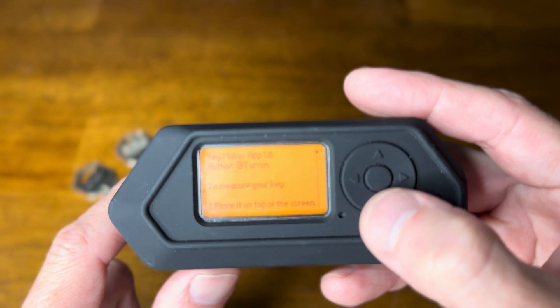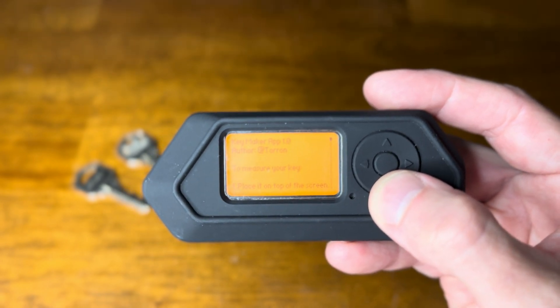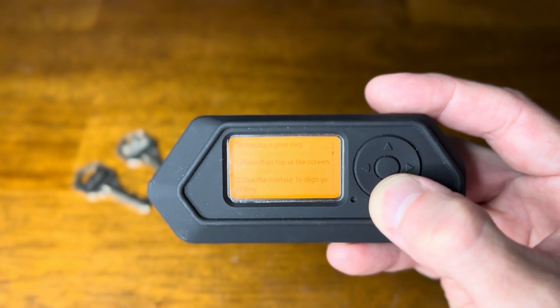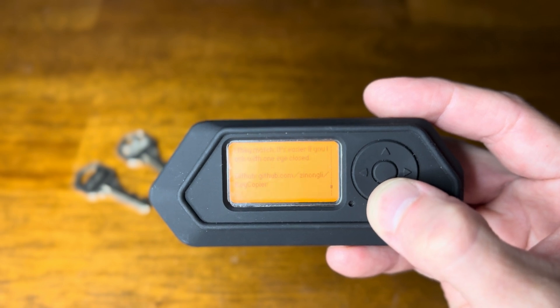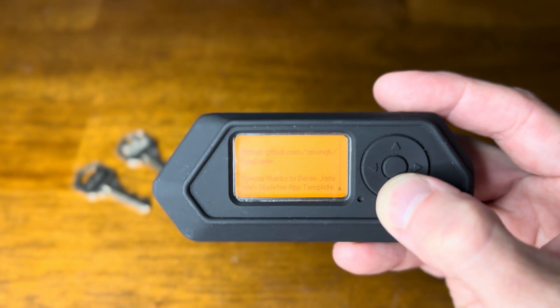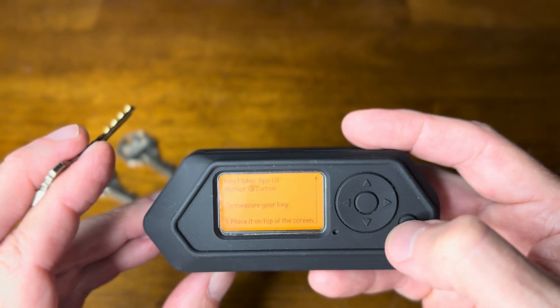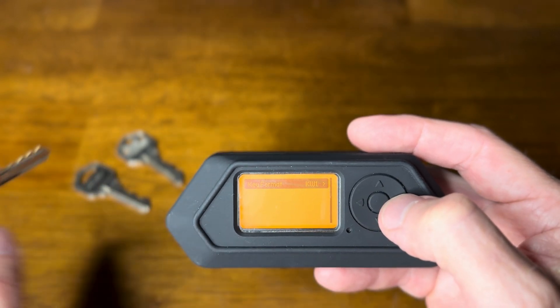Let's take a look at the About section real quick to see what this thing does. It'll give us an explanation: to measure your key, place it on top of the screen; number two, use the contour to line up your key; number three, adjust each pin's depth until they match - it's easier to do if you look with one eye closed. Special thanks to Derrick Jameson for his skeleton app template.